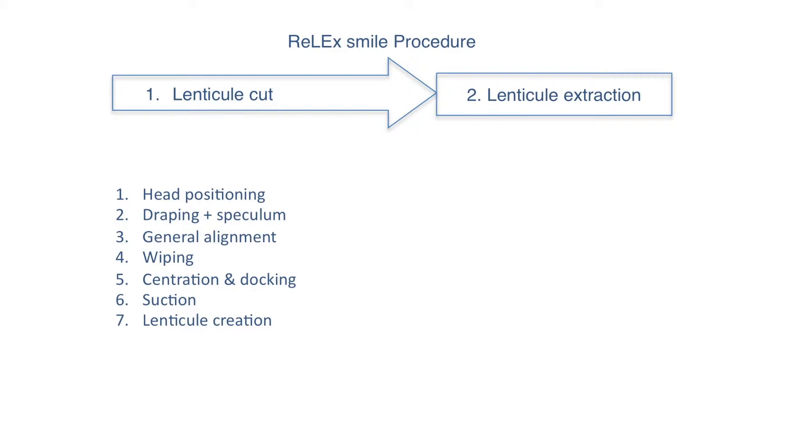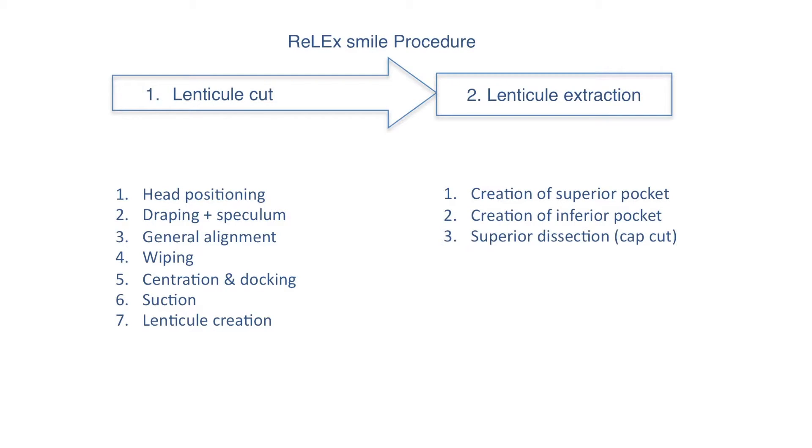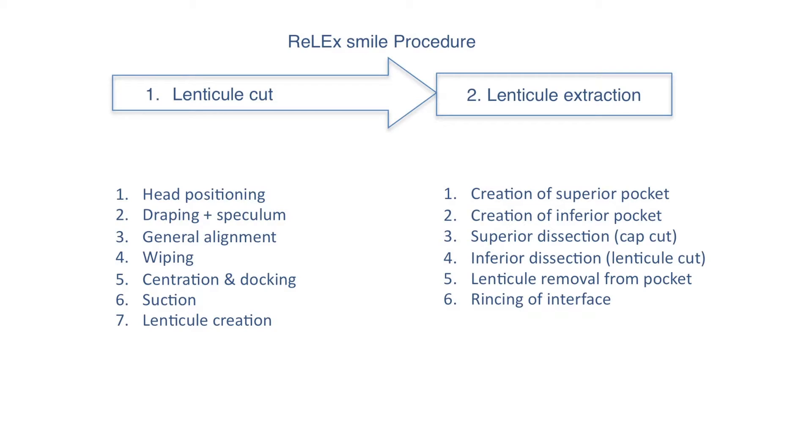In the second step, the lenticule extraction follows this sequence: creation of the superior and the inferior pocket, the superior dissection or the dissection of the cap cut, the lenticule cut, lenticule removal from the pocket, rinsing of the interface, using drops and removing the speculum.